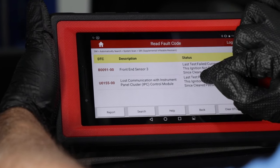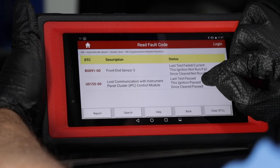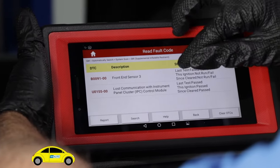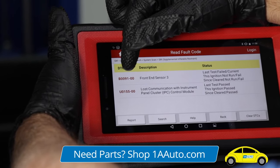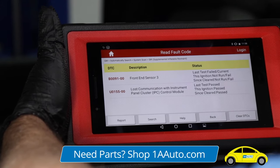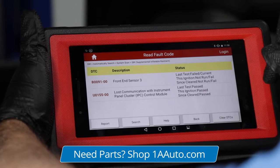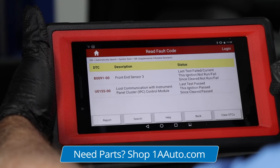We're not worried about this one — this is something else — but this is the code that we're worried about right now: the B0091, and that's the front impact sensor. It's failed and it's current, so let's take a look at this sensor.